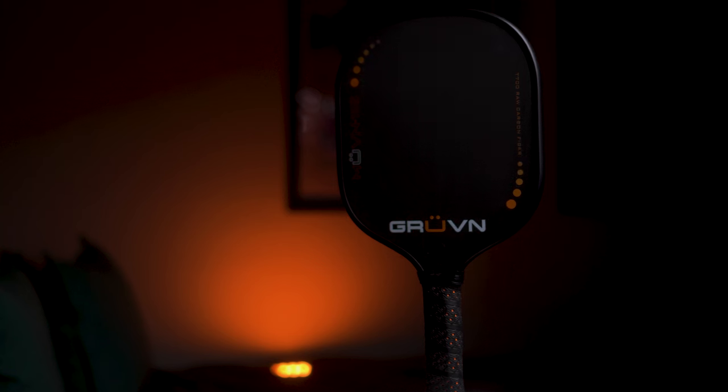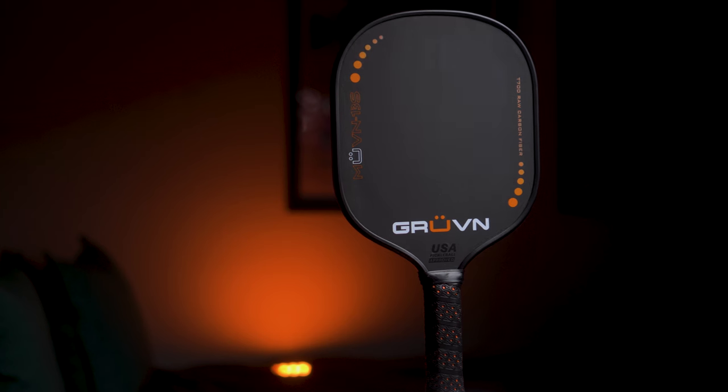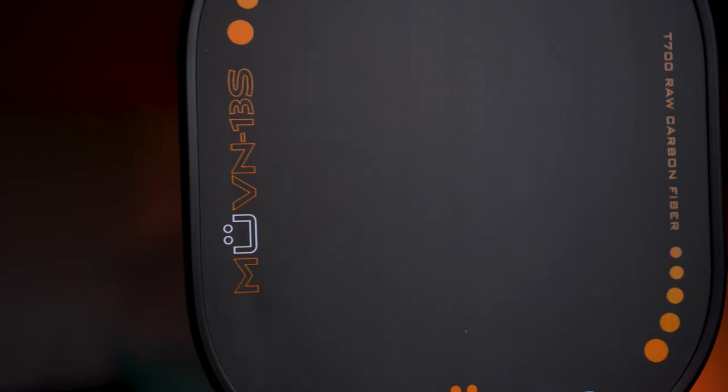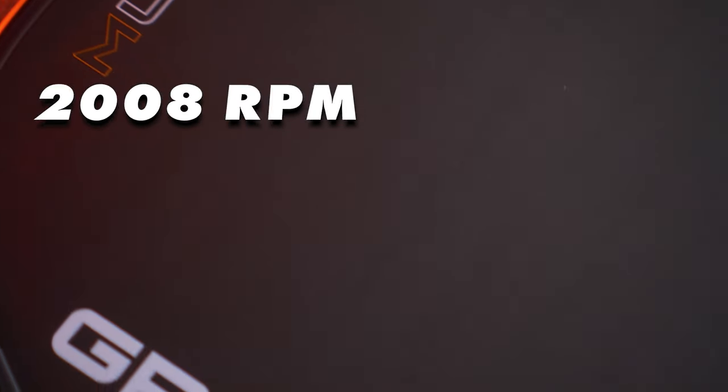This is the most recent paddle I've tested and I am freaking loving it. The Move-In 13S is a thermoformed unibody construction, which means it has added stability, a solid sweet spot, and foam injected walls around the perimeter of the paddle. The shape almost reminds me of an enlarged ping pong paddle. The 13mm thickness doesn't make the paddle feel as rigid as other 13mm paddles I've tested — it still feels extremely plush and has a wonderful feel off the face. I've noticed that with all Groovin paddles, they're honestly the most plush and soft feeling paddles I've tested, period. The spin for the Move-In 13S comes in at 2008 RPM, which is definitely top tier.